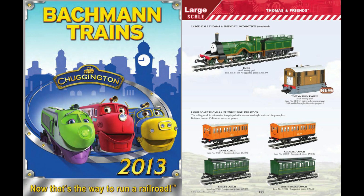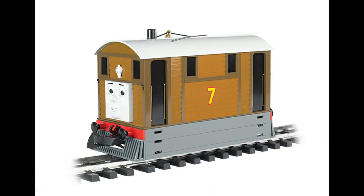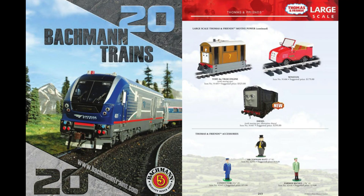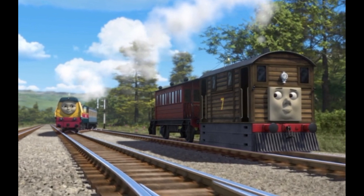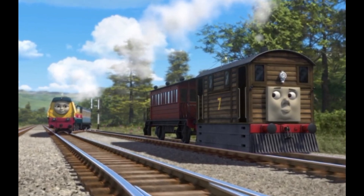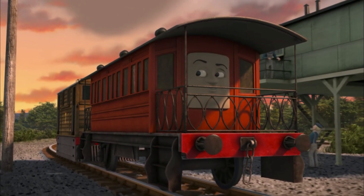In 2013, Bachman Trains announced the newest addition to their large-scale Thomas & Friends line. Toby the Tram Engine became available for purchase the following year and remained the last locomotive character to be made until Diesel's announcement in 2020. However, over half a decade has passed since Toby came onto the large-scale market, and his faithful coach Henrietta has yet to be made.